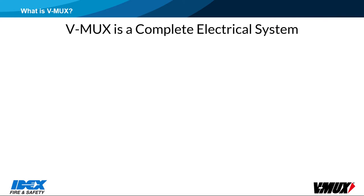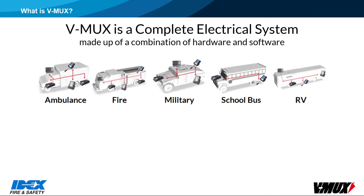V-Mux is a complete electrical system, made up of a combination of hardware and software. It is widely used on ambulances and fire trucks, and is also used on military vehicles, buses, RVs, and occasionally on boats. The V-Mux system was first developed in 1998, and has a proven track record of reliability since then.